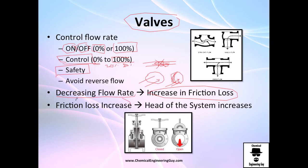If you increase friction, you're going to increase the head of the system. The head of the system is essentially how much power you're going to require to operate that system. So if you close the valve a little bit, you're going to increase the power because the friction increases. It makes sense that if you are expending more energy in friction, you're going to need more energy in the pump.